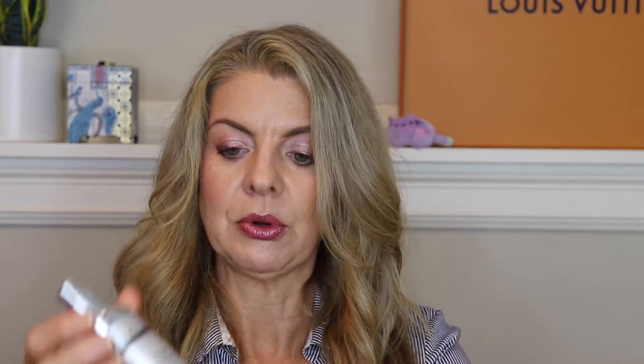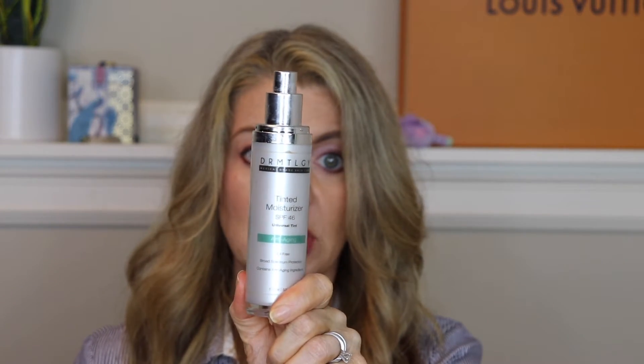I went through another bottle of the Dermatology tinted moisturizer with SPF 46. If you're not familiar, this is a very good dupe for the EltaMD. I personally like this one better — it works and plays better under my makeup, and when I run a little dry it gives me some extra moisture.